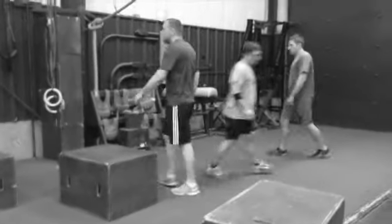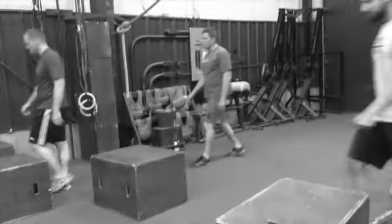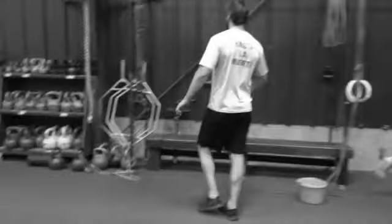And then three explosive pull-ups. You just want to come up fast enough to release the bar and catch it again. If you're fancy, you can clap — it's up to you.